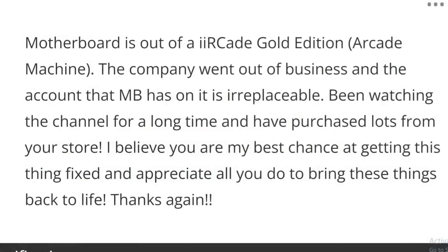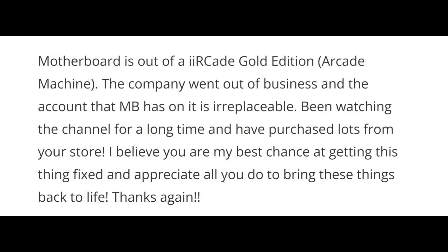The motherboard is out of a II Arcade Gold Edition arcade machine. The company went out of business and the account that the motherboard has on it is replaceable. Been watching the channel for a long time and have purchased lots from your store. I believe you are my best chance at getting this thing fixed and appreciate all you do to bring these things back to life. Thanks again. Thank you very much, Slade. I really appreciate it and hopefully I can fix this board. I have not worked on such a board before but we're going to do our best.